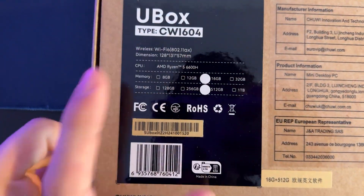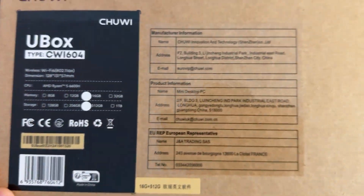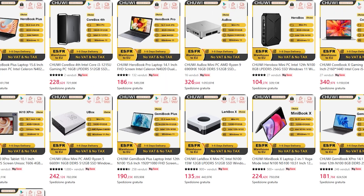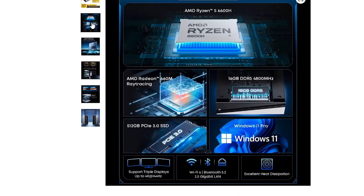What I have here today is the Chewy U-Box CW1604, and it can be bought on AliExpress for exactly $240. And the crazy thing is if you use coupons on AliExpress, which they're usually there, you can get it for probably 5% to 10% off — so basically just a little bit over $200 for a PC with crazy specs.